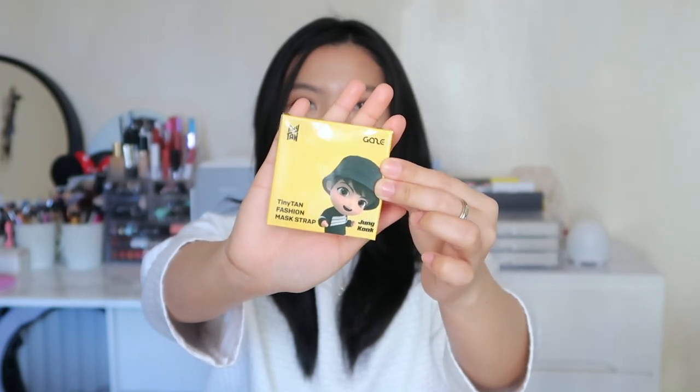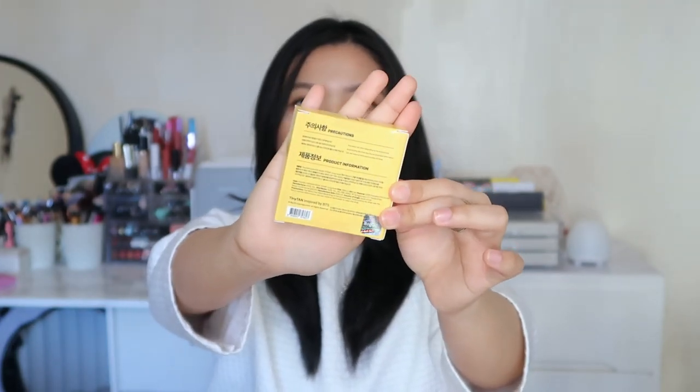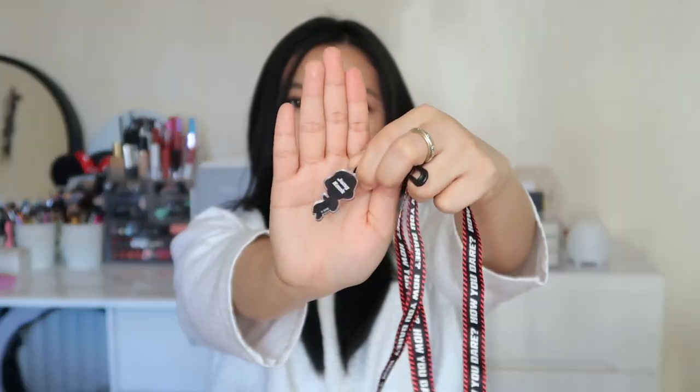Now let's move on to the straps. This is what Jungkook's strap packaging looks like and that's the back with all the details. This is what Jungkook's strap looks like, and on the strap it has the same lyrics from the mask — 'How you dare.' There you go, and this is the charm. At the back of the charm is Jungkook's name. Basically what you do is clip this onto each side of the ear part of the mask.